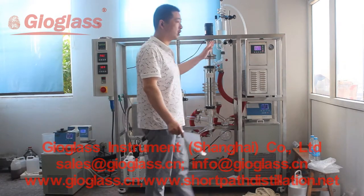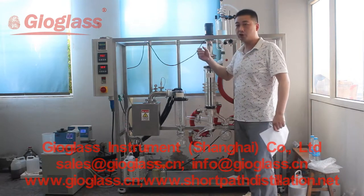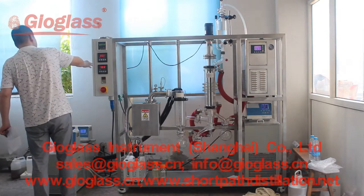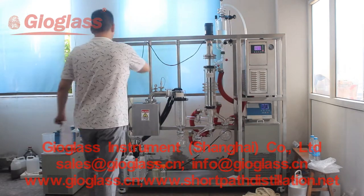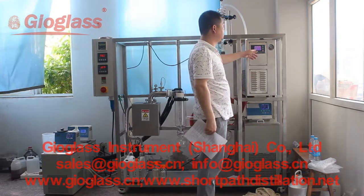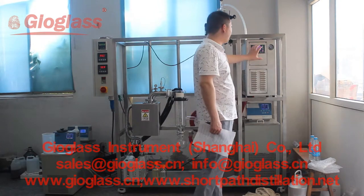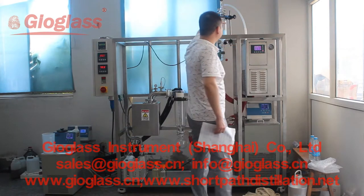Before we start our trial today, we should open the power here — and on the back side, the power here. We will turn on the heating circulator and the chiller first. When the temperature reaches our target, then we start to feed.